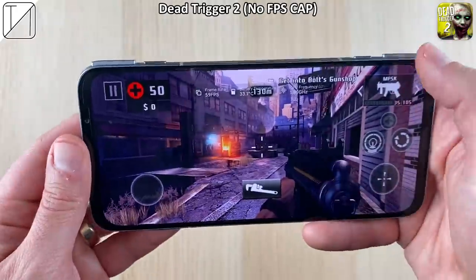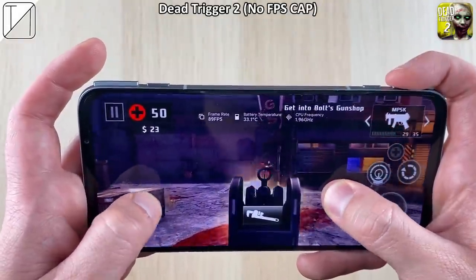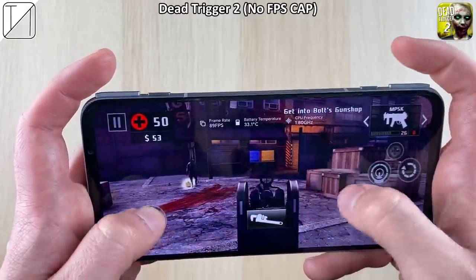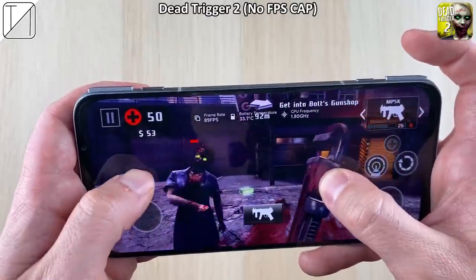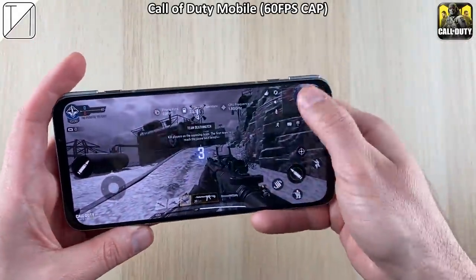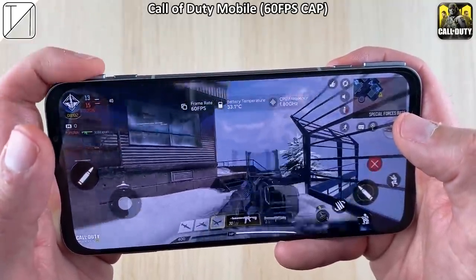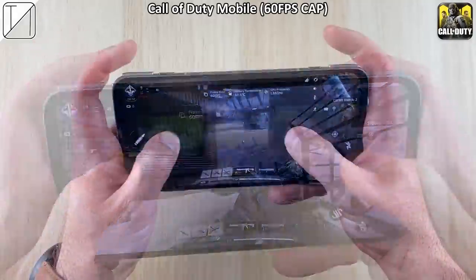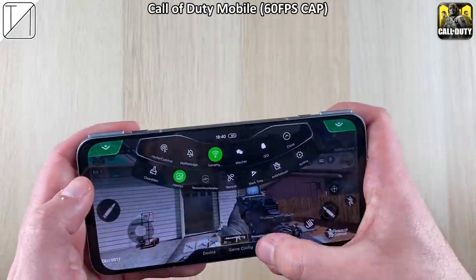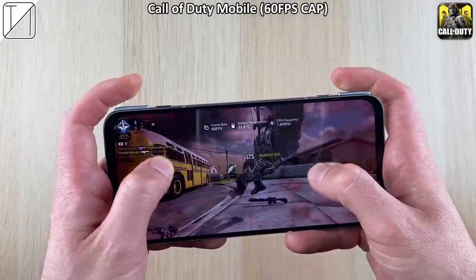Moving to Dead Trigger 2 — also no FPS cap, locked at 60 by default, but change it to 90Hz to get a wonderful fluid 90fps. Shooting over to Call of Duty Mobile, running things at very high settings — it's capped at 60fps even when we switch to 90Hz. You cannot take 60fps games and upscale them to 90fps; that would be frame skipping. Dropping to high settings and max FPS still stays at 60fps — if a game is capped at 60fps, this phone cannot jump it up to 90.